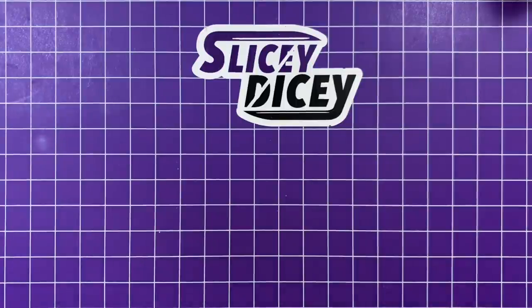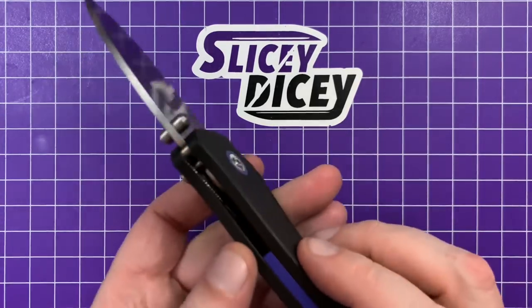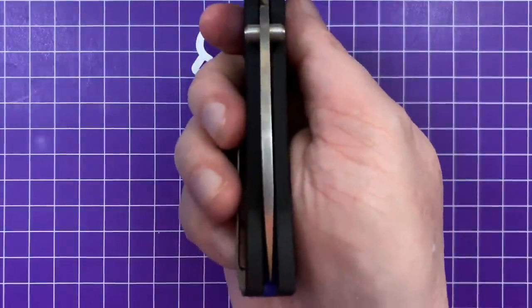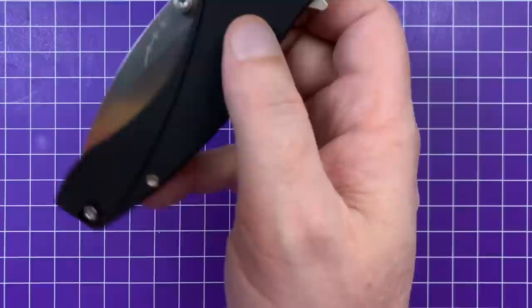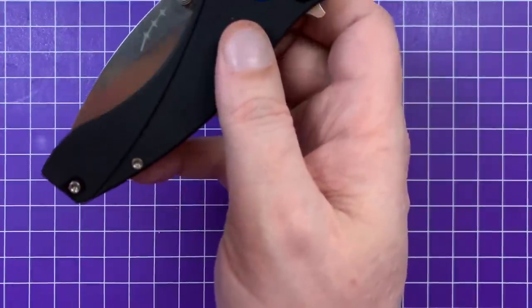These are made by QSP — that is the OEM for these. I'm more than happy with that, especially at this price range. They do some great work, especially in this price range. It's very well finished, no issues whatsoever. Centering is fine — well, there is one fit and finish issue we'll get to in a minute, but other than that one thing, not too bad at all.